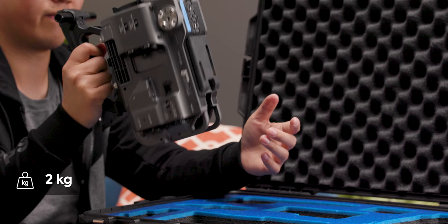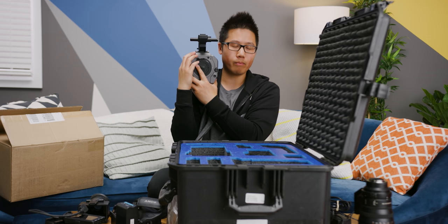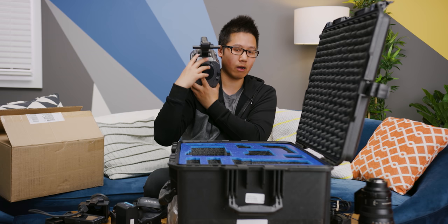It's about 4.41 pounds based on the specs on Sony's website. It feels really good in the hand — not too heavy. It feels fairly well balanced because it's designed to sit on your shoulder. It sits on the front end, so the balance isn't perfect; ideally you want the balance point to be level with equal weight distribution front to back so you're not fighting the camera in any one direction.